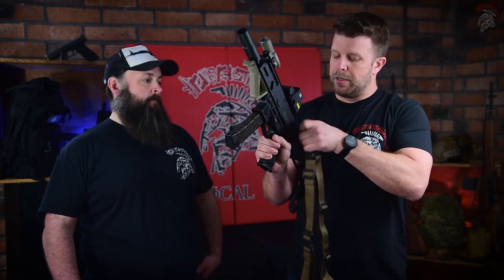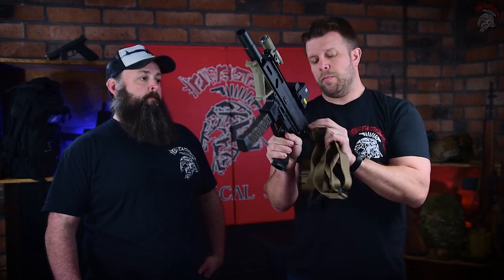There have been some questions about whether you can sling this thing — absolutely. There are a couple of QD points in the back of the back plate; you just put the sling right in there, and it sits perfectly. One-point sling, wrap it around the body, and go to work. We've put suppressors on it and shot it in every variation we can think of, and it's worked every single time.